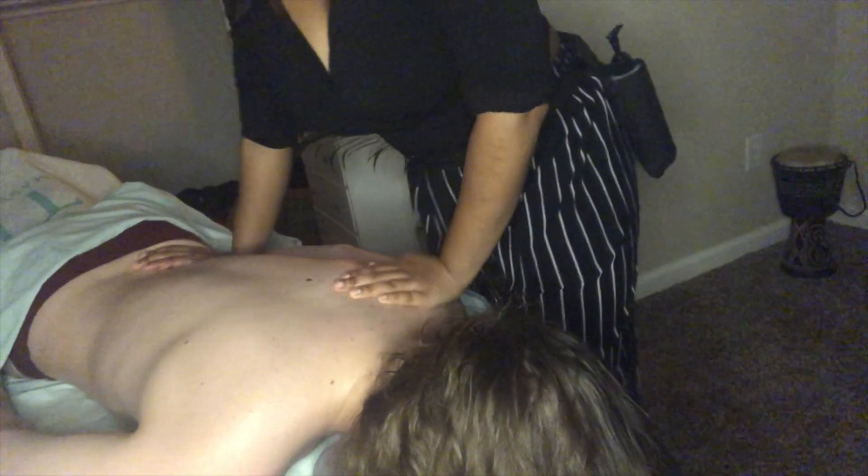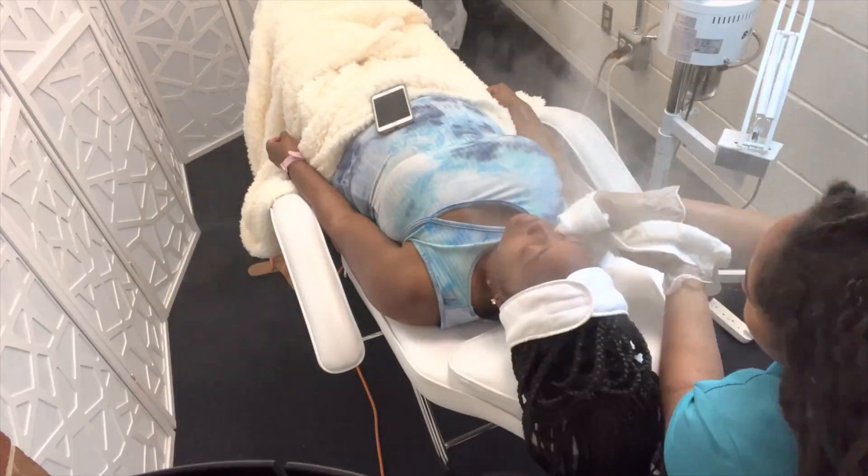Hi, welcome back to my channel. My name is Ayana. I'm a licensed massage therapist, a licensed esthetician, and I own a spa here in Florida.